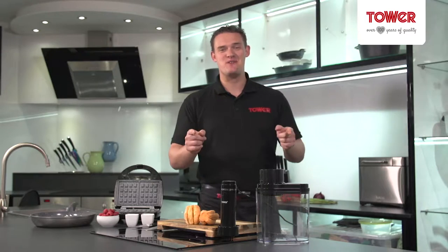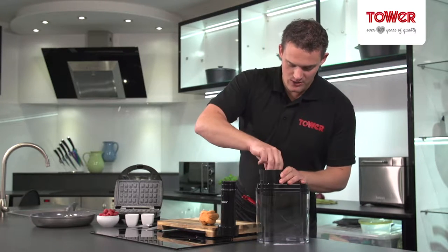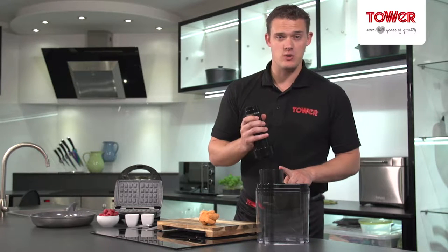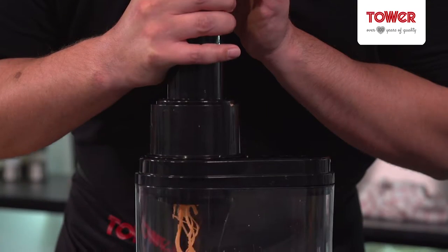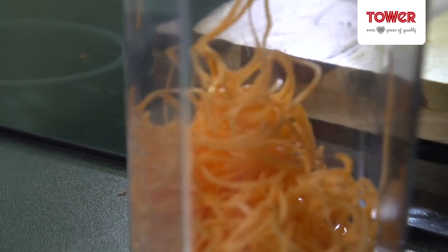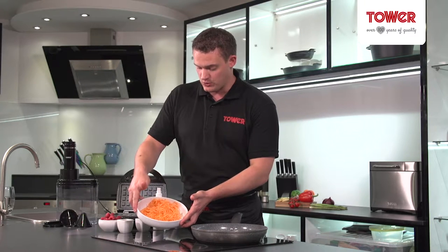First of all, my favourite part, we need to get spiralizing. I'm going to pop the sweet potato on the top — I'm using the julienne blade that will give you lovely sweet potato noodles. Motor unit, pop it on the top and let's get spiralizing. The electric spiralizer has done its job fantastically and I've got some wonderful looking noodles.